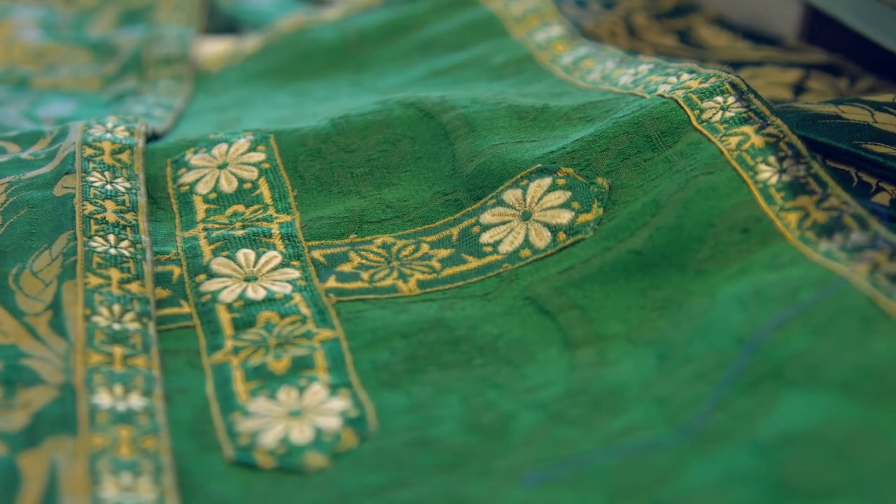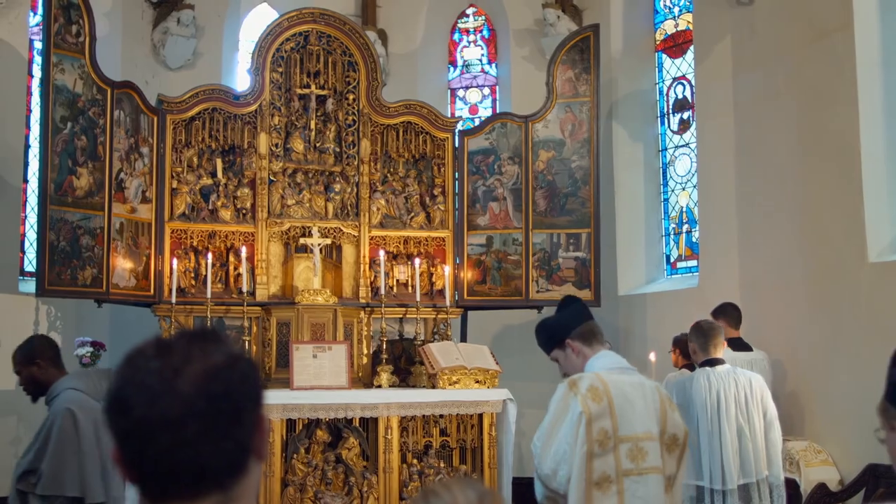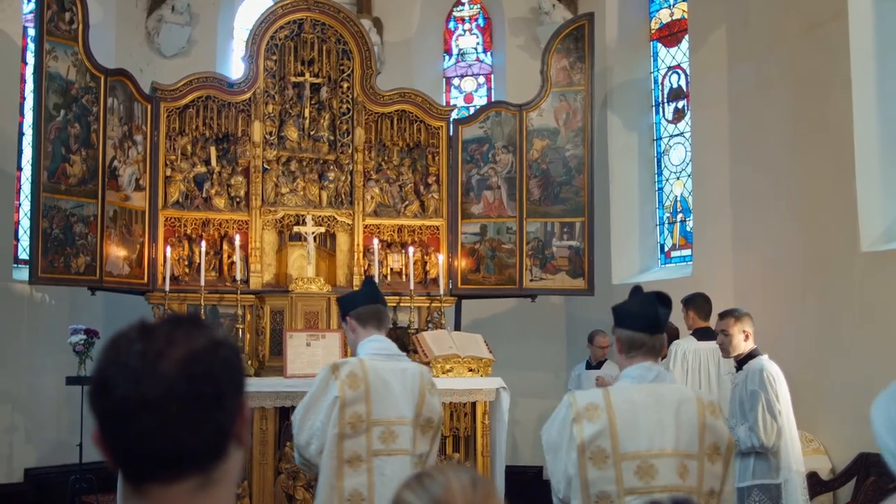I'm Lucy Shaw and this is the sewing room, which is the headquarters of the Guild of St Clair, which I set up about 10 years ago with my local friends to support priests celebrating the traditional Mass by mending and making their vestments.